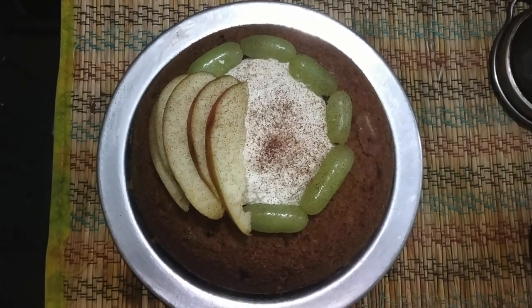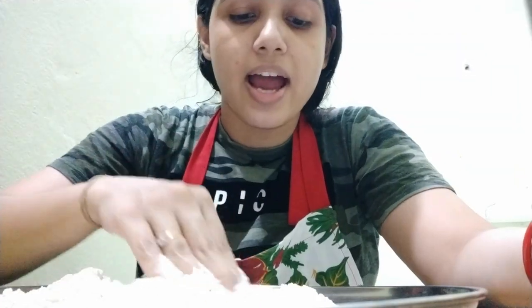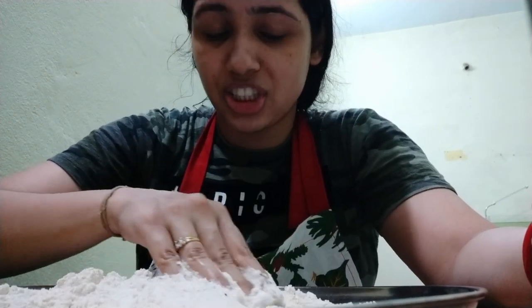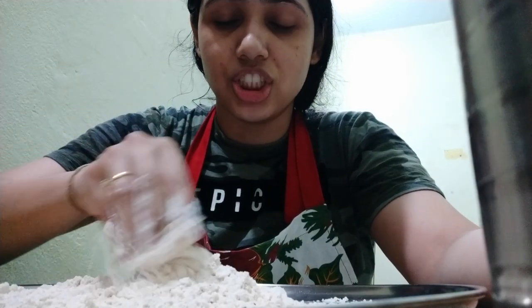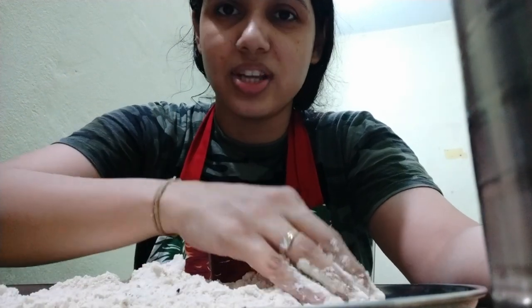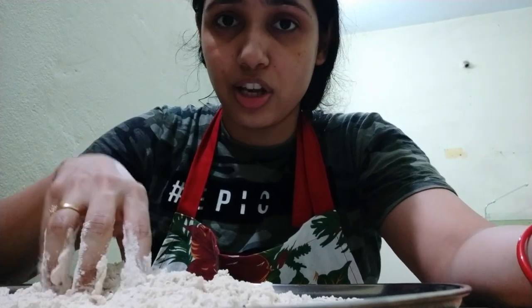Now I'm making roti. We usually eat multigrain roti, but since it's a special day today we're eating plain roti. I always add kalonji, ajwain, and other spices to the roti so that it tastes better. With the roti we'll eat the gobi dish that I'm making.